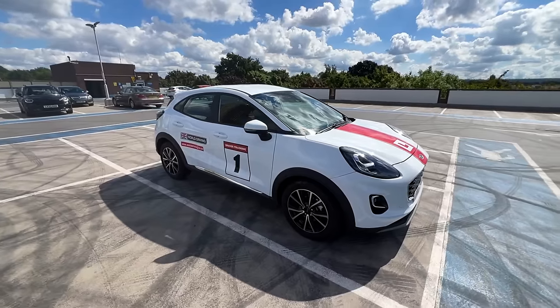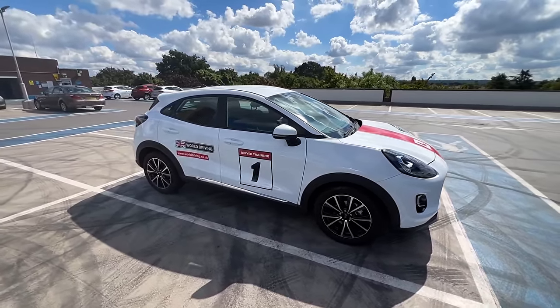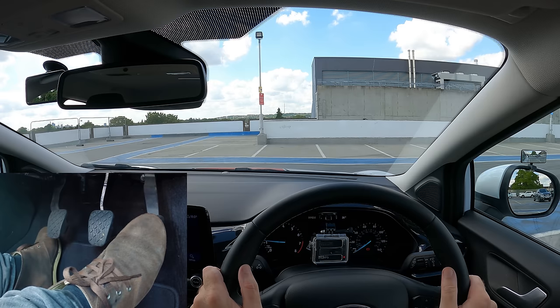To be good at clutch control you first need to know how to find the biting point. I'll show you that first, and then we'll have a look at how to use clutch control to creep slowly. Let's get ready to go.